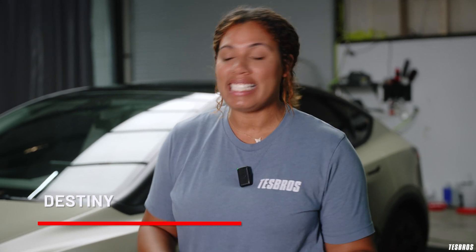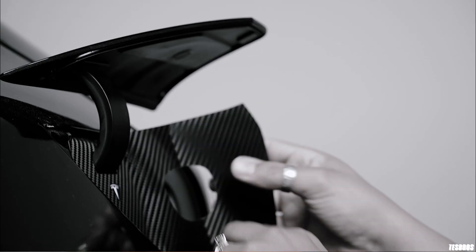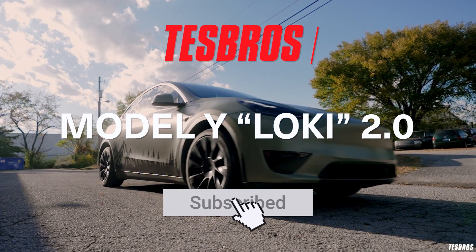Hey guys, it's Desto with Test Bros and this is my first Tesla. A few months ago we talked about me getting it from G Used and what all I wanted to do with it, and then we did a video wrap series where G and Rob wrapped my car. So I thought I'd show you what it looks like now and what all we did. Let's get into it.